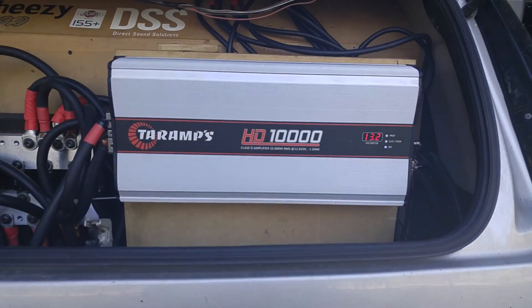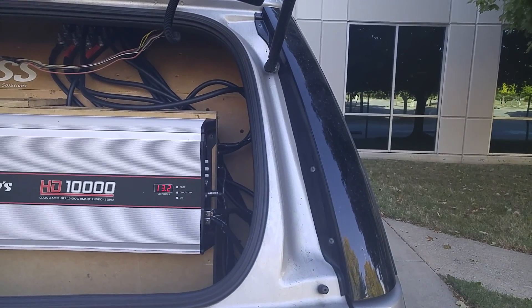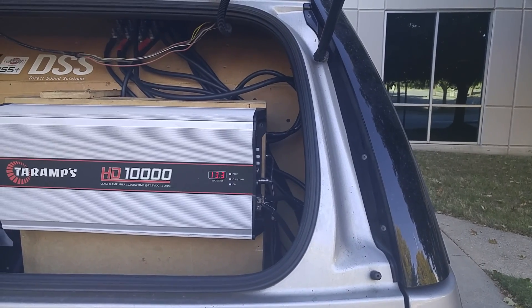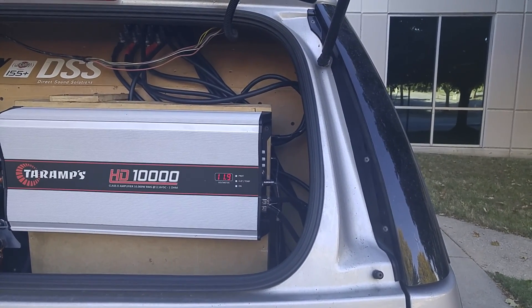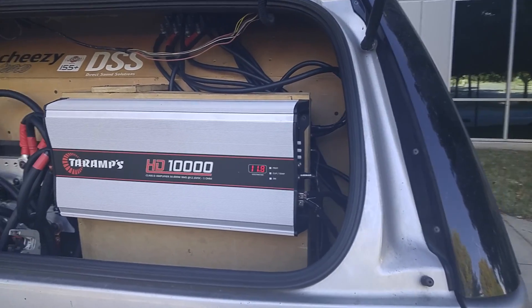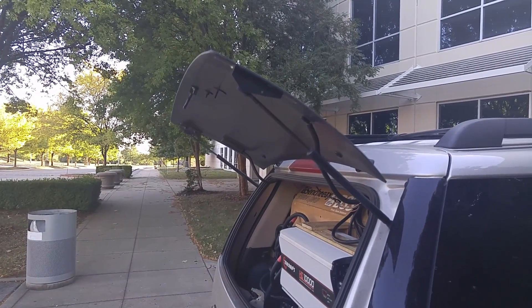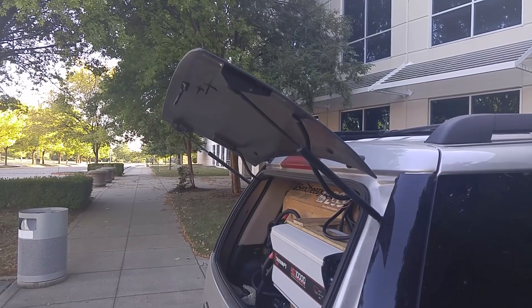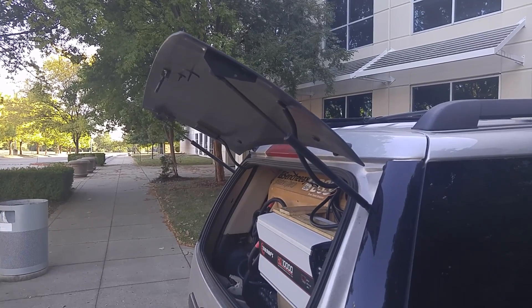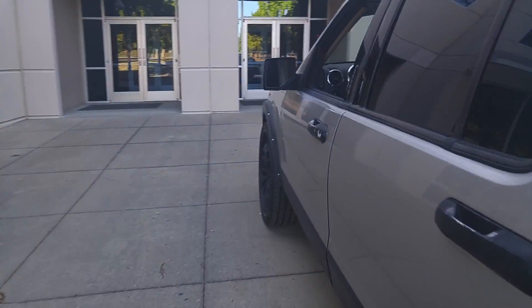Let's see how low we're dropping down here. This is an Eido, one battery, 310Ks. Here we go — one alternator.